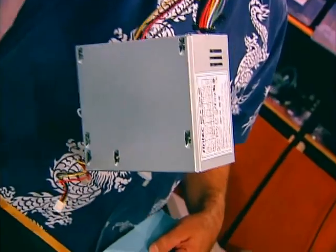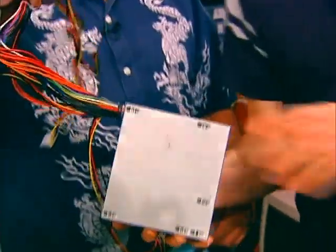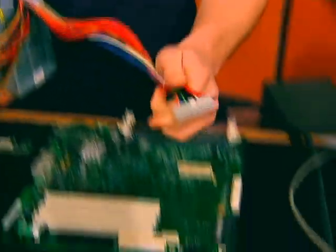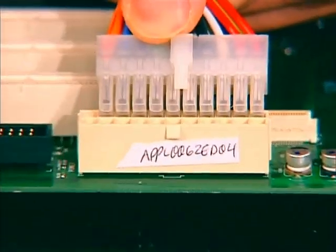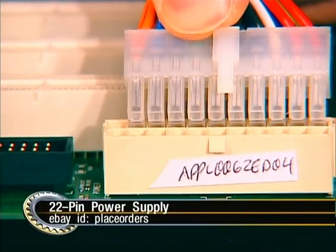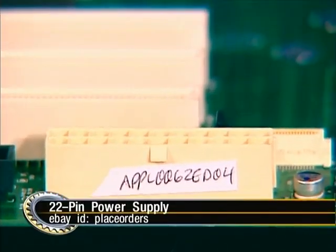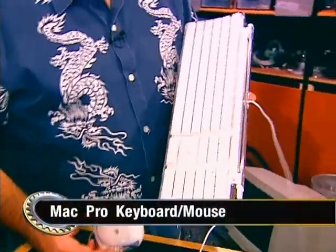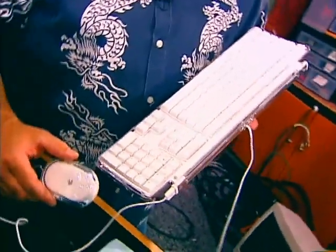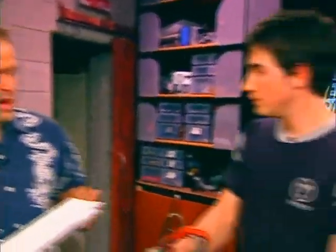The power supply is a special Macintosh one — not a standard ATX. If you look at a standard ATX connector, it's a 20-pin connector, but Apple has added two extra pins at the end, so you cannot use a standard ATX power supply. You can find the Mac power supply on eBay, and it's going to cost about what a standard 300-watt ATX would — around $60 or $70. You can also buy the Mac keyboard and mouse directly from Apple.com — they sell Pro keyboards and Pro mice.